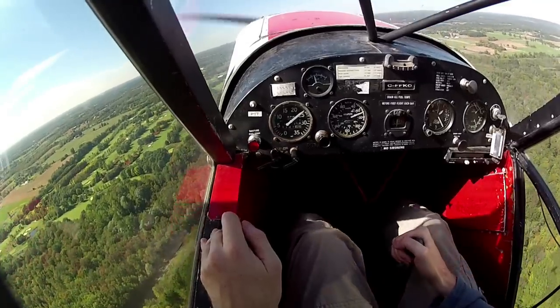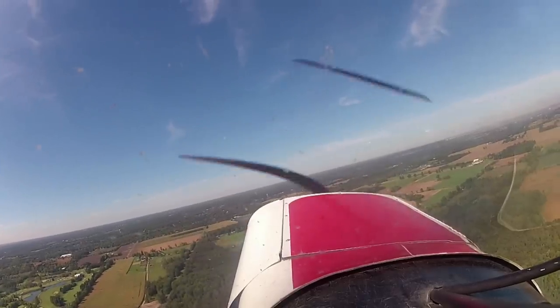Wow, that thing wanted to fly! That's why they call it Super. Awesome.